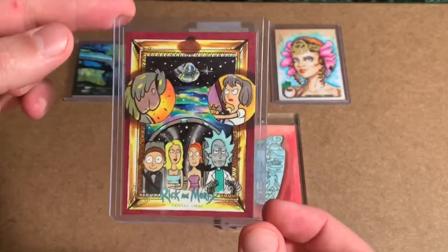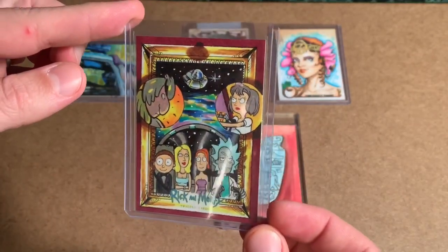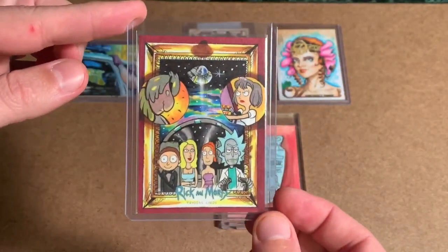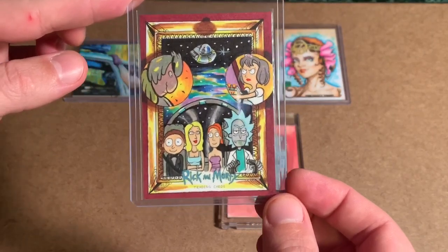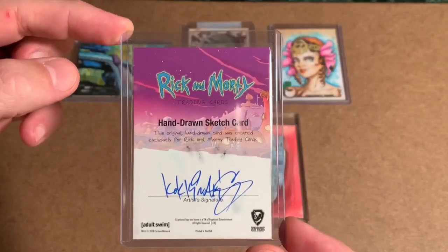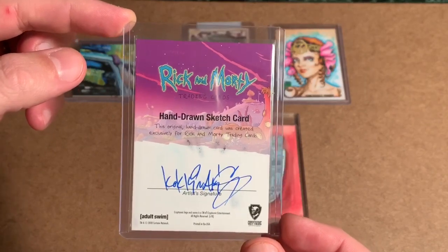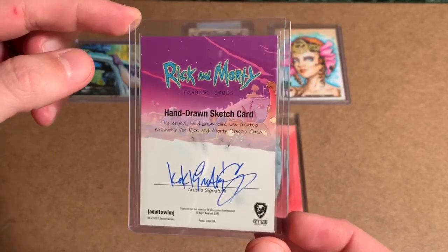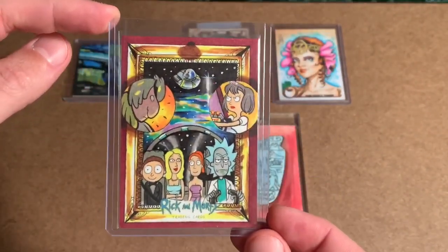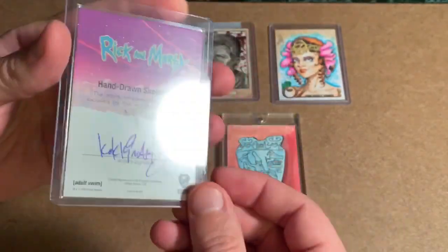Now this is a Rick and Morty sketch. That frame is custom painted — that is not a gold frame printed on the card, that is a painted frame. And this artist is named Achilleus Kakinakis. Now this card, while it is not an artist proof, was a giveaway on social media directly from Cryptozoic. So that was not pulled from a box; it was actually given away on social media.